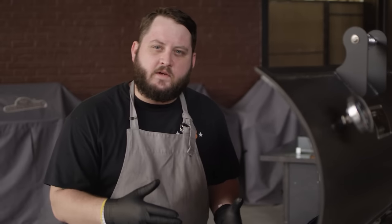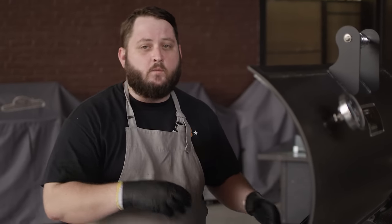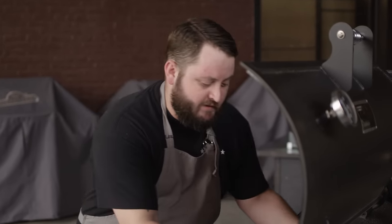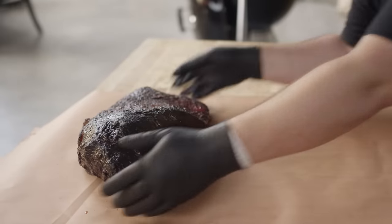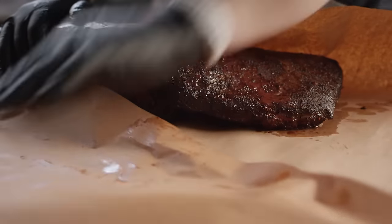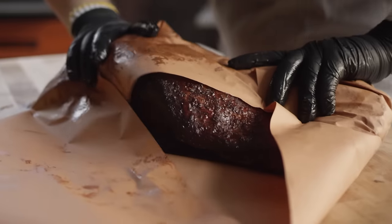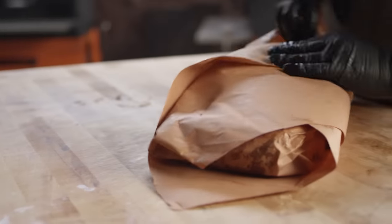We're about eight hours into the cook and the color's looking awesome. We want to retain some of the moisture, and we've got plenty of smoke on this thing, so we're going to go ahead and wrap it in butcher paper at this point. We'll wrap this over once, one more time, and we're pretty well covered.